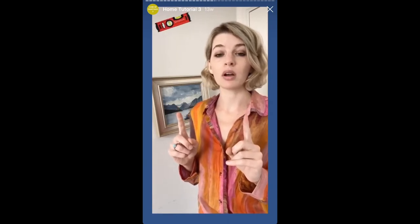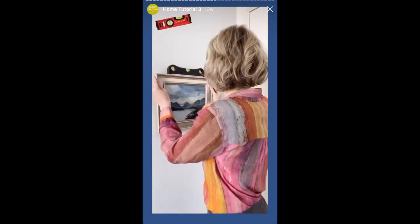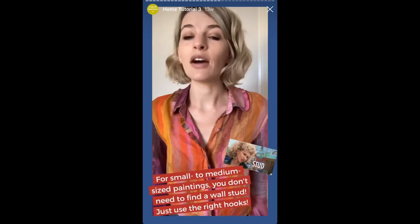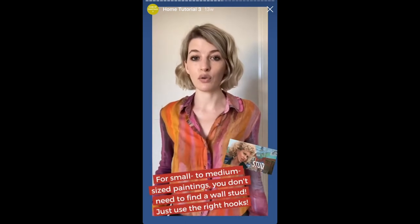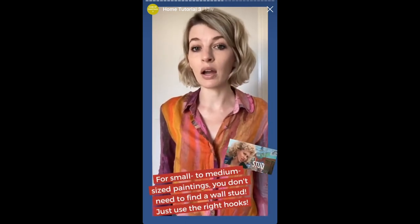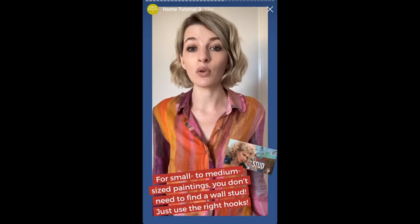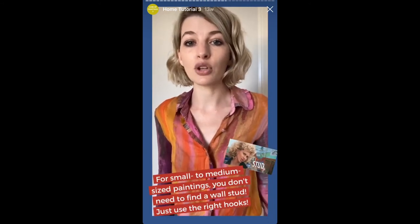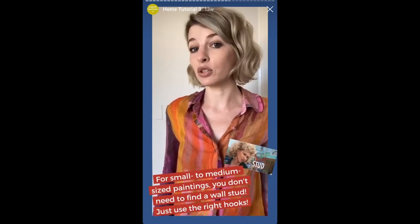The picture hooks don't have to be perfectly spaced like the last method for them to work. And so now that this has come out of level, I can just use my level and put it back, and we're good to go. Generally speaking, we do not need to go looking for a wall stud in order to hang paintings that are under 60 pounds. Studs are usually located about 16 inches apart from one another, so the chances that you're going to find two points of contact right where you need them is pretty slim. Instead, we use specialized hooks that are designed to bear the load of small to medium sized paintings in plaster and drywall without having to go find a stud.